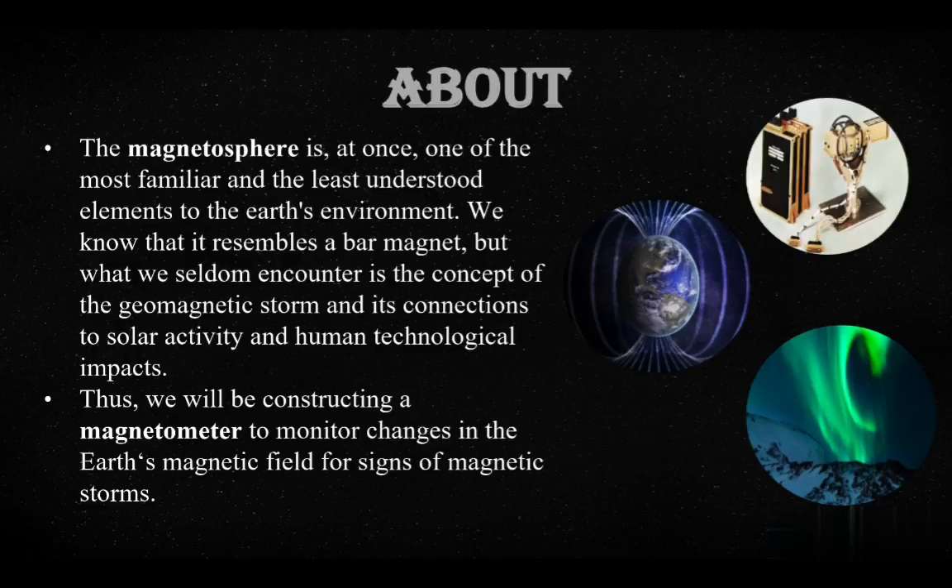The magnetosphere is the region of space surrounding Earth where the dominant magnetic field is the magnetic field of Earth, rather than the magnetic field of interplanetary space. The magnetosphere is formed by the interaction of solar wind with the Earth's magnetic field. Thus, we will be constructing a magnetometer to monitor changes in the Earth's magnetic field for signs of magnetic storms.